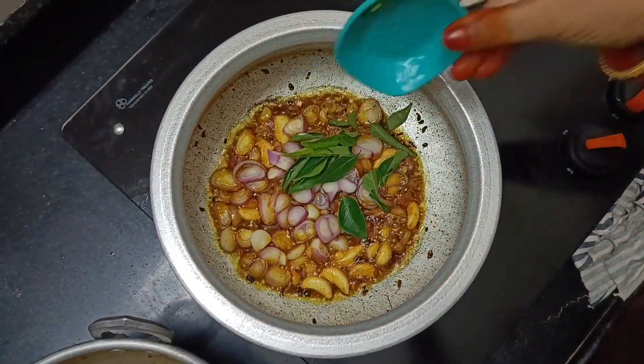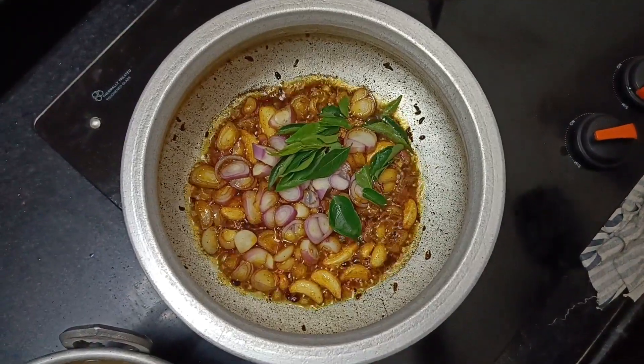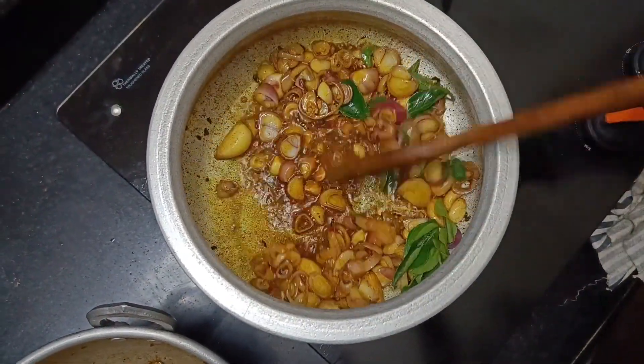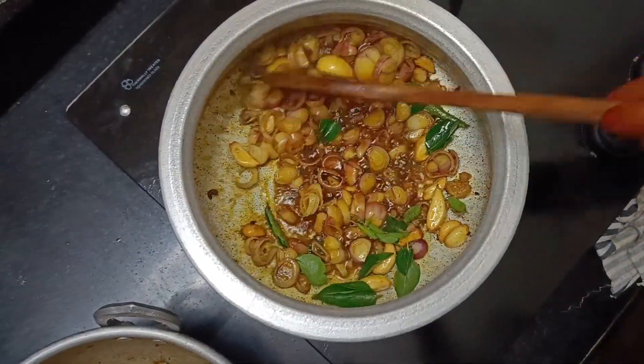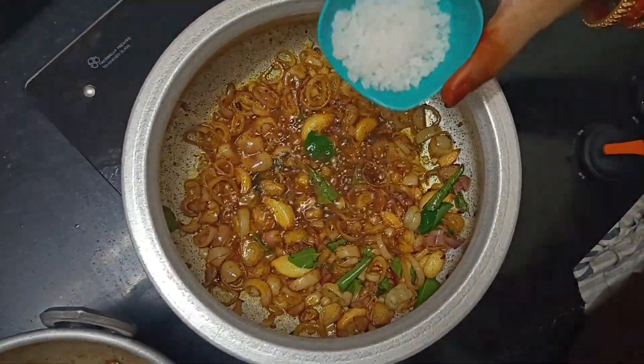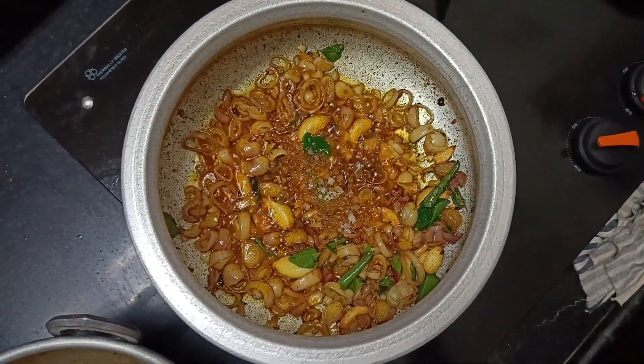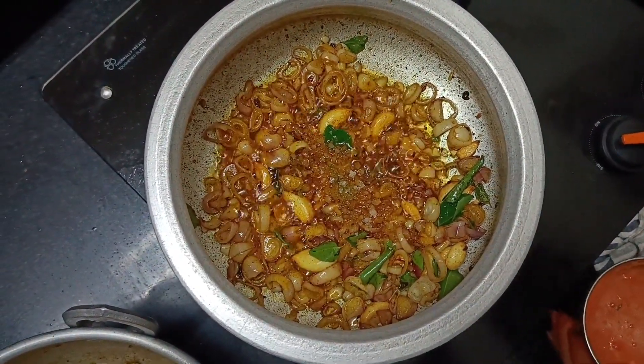Cut the oil into the oil, then cut the oil into the oil.